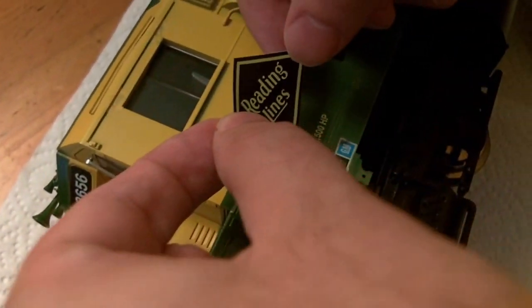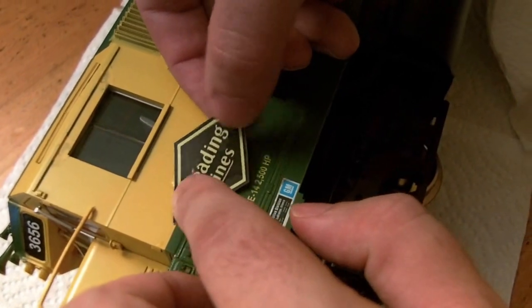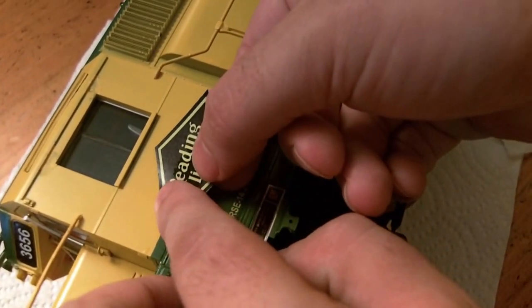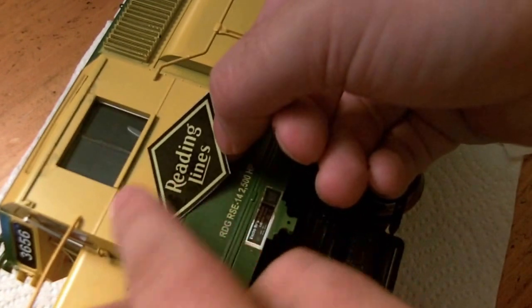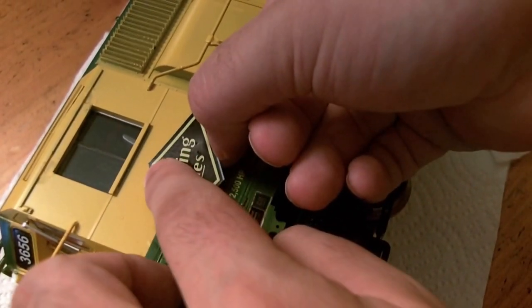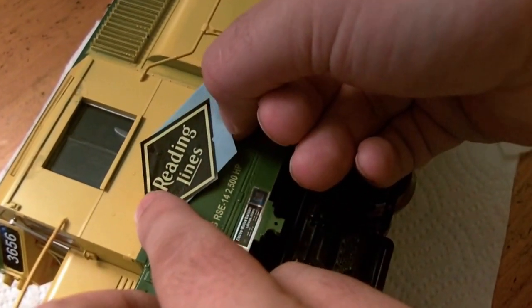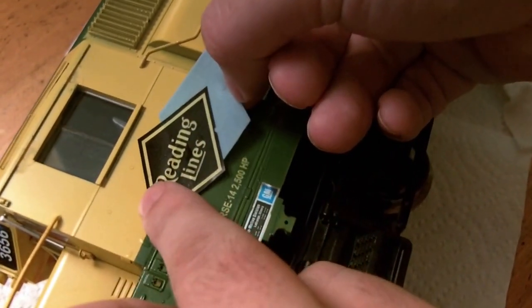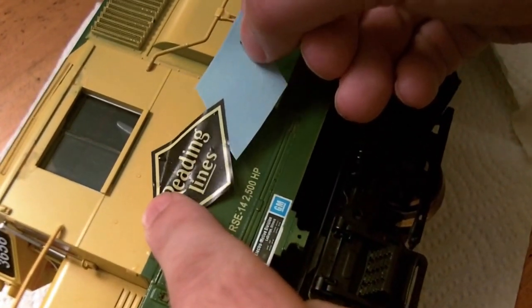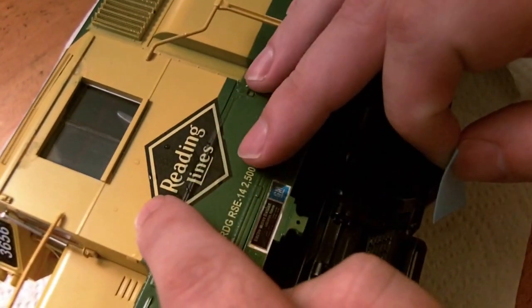Once it's wet, we'll place it on the model in its rough location and then begin to slide the decal carefully off the backing paper. Don't force it or you might wrinkle it — just take your time. Once we've slid the backing paper off, you can set that aside and then adjust the decal until it's in its correct location.